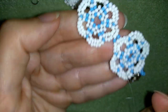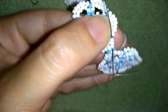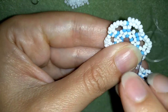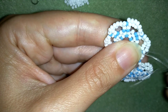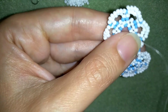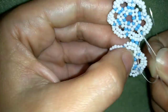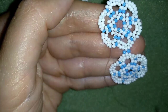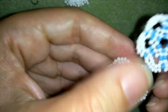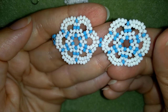Now I want to make a knot and cut my thread. To do this I will choose a place, make a loop, go once and a second time through the loop, and pull. Then I go through the following seed bead and cut my thread. The first two elements of my bracelet are ready.